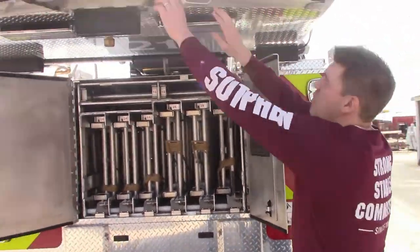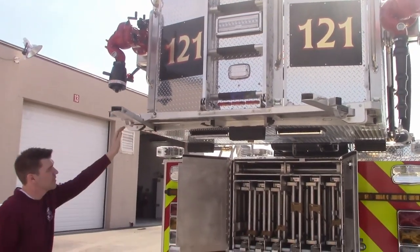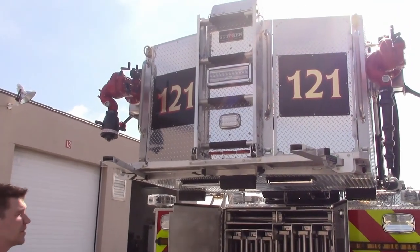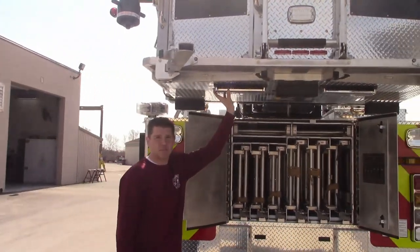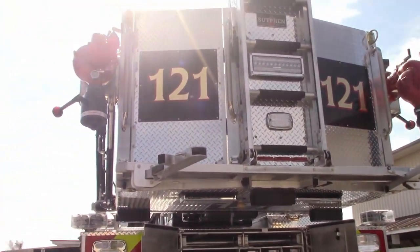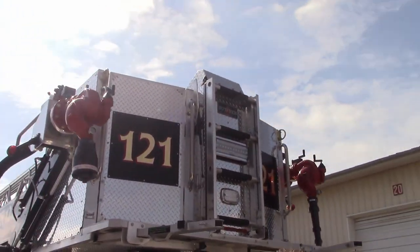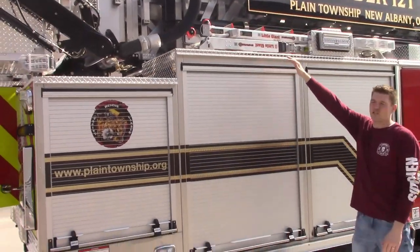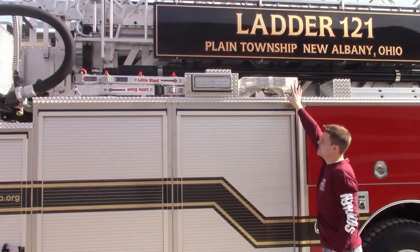Over here they have their Stokes arms and also a parapet ladder. They really went all out on the scene lights — all FRC Spectra scene lights: two on the bottom of the bucket, one on the face, and one on each corner of the bucket which are Tele lights. They went with the taller compartments — 58 inch or 56 inch tall — with scene lights all along the side and warning lights.